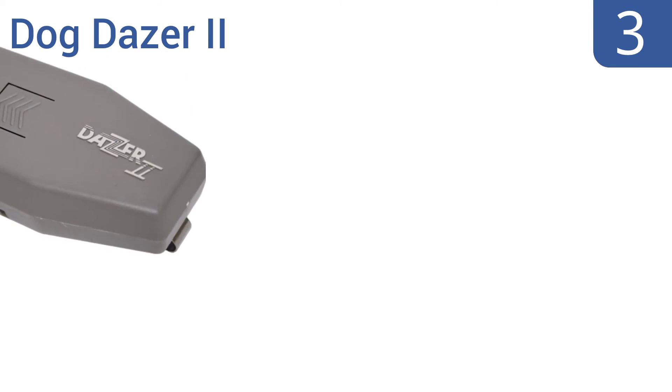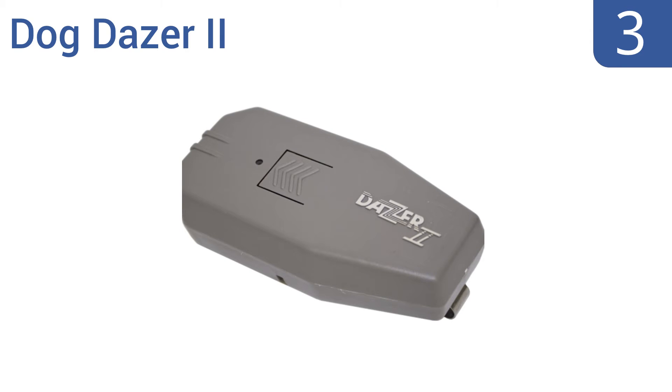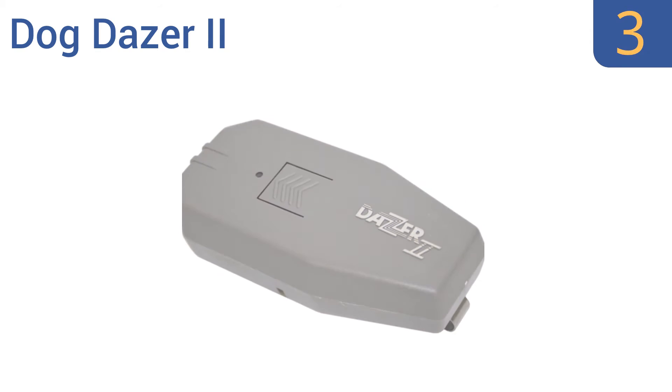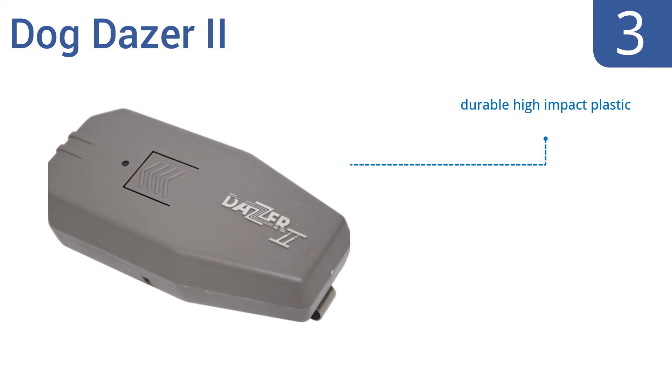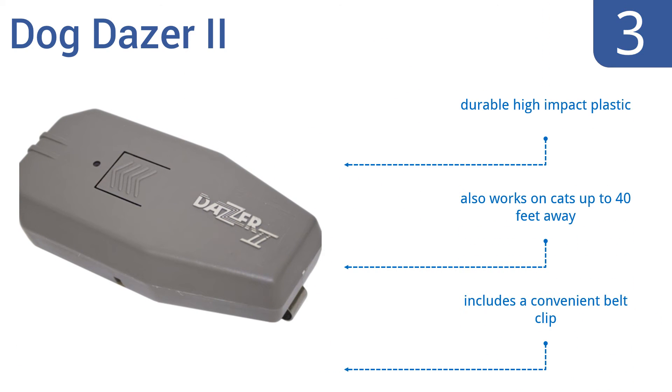Halfway up our list at number 3, the handheld DogDazer 2 produces a high-frequency sound powerfully unpleasant enough to deter even aggressive dogs from approaching you while you're jogging, riding a bike, or on a job delivering packages or doing landscaping. It's made from durable high-impact plastic and also works on cats up to 40 feet away. It includes a convenient belt clip.